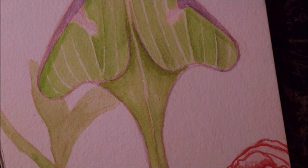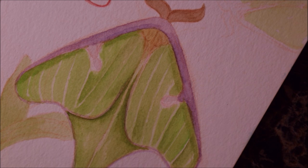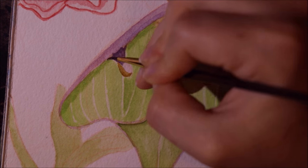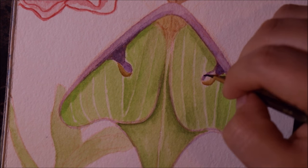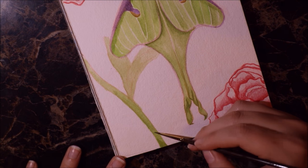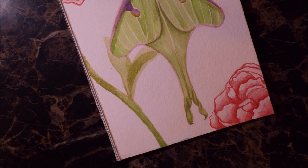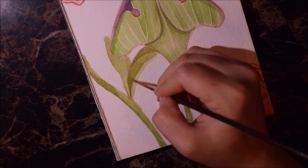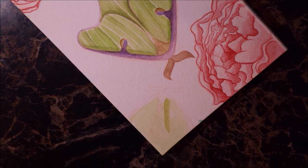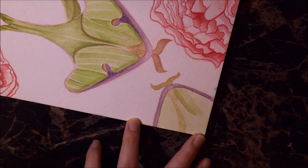I wanted your attention to be on the moth, that's why I centered it and made it the center of attention. I think luna moths are really pretty and I just wanted to draw something nature-inspired. The one thing that bothers me about this painting is how the flowers kind of have that harsh outline that I did — I didn't really mean to do that, it was kind of an accident and I didn't know how to fix it so I just went with it.